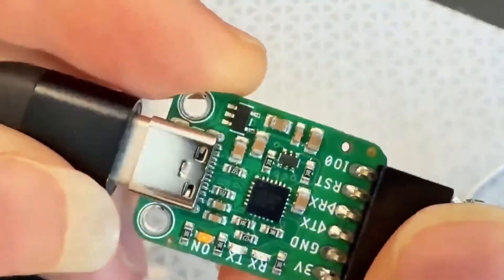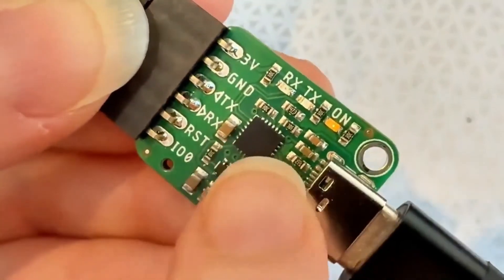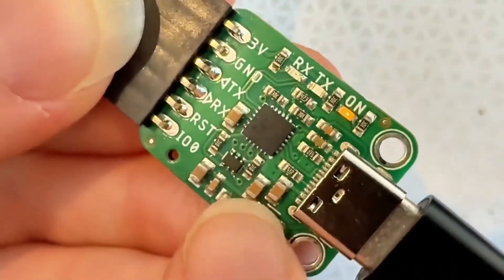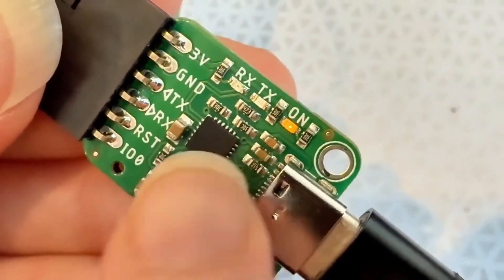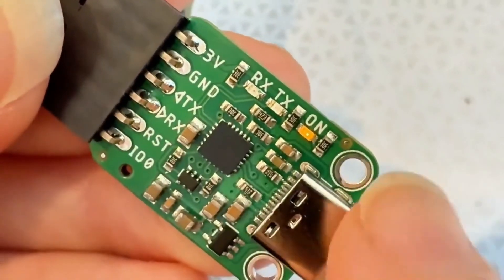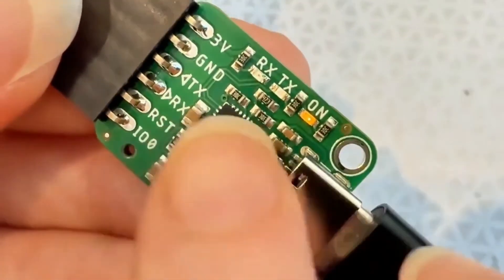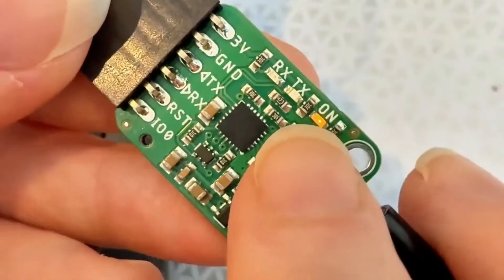I'm testing out this ESP32 and ESP8266 programmer dongle that I designed. It's got a USB serial converter chip and dual NPN transistors with pull-ups needed to do the boot-zero and reset toggle used to program ESP chips, without needing an external GPIO controller or pressing any buttons.